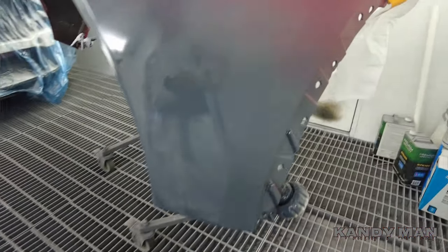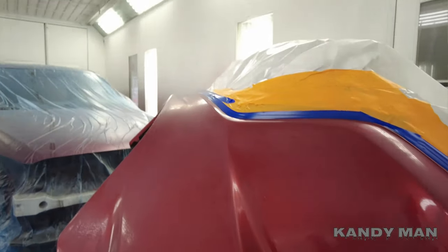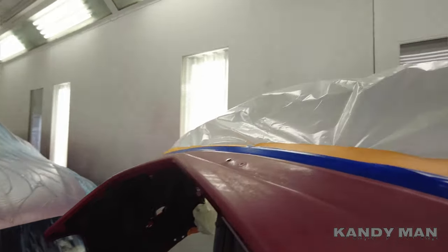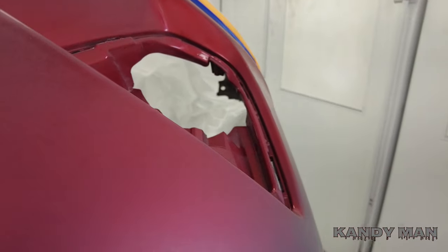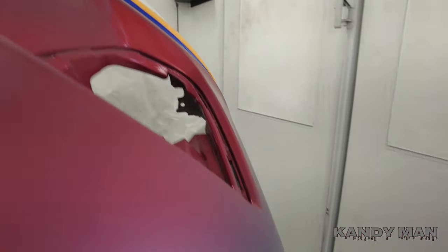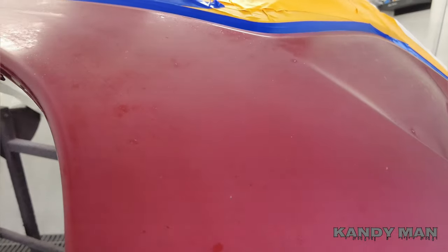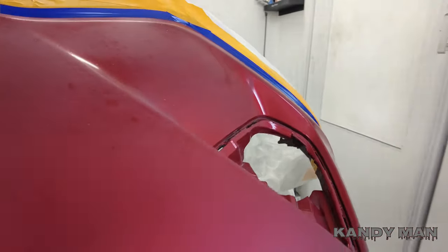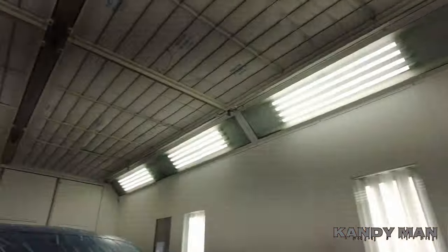Everything's sealed. We're just doing a little spot on this bumper — it's beat up bad, all peppered up with rock chips and everything, so it's just the side. I hate when they look like that, but I've got to do what they want. I hit it as best I could to smooth it down and try to get rid of some of it, but it is what it is. Stay tuned for the base coat.